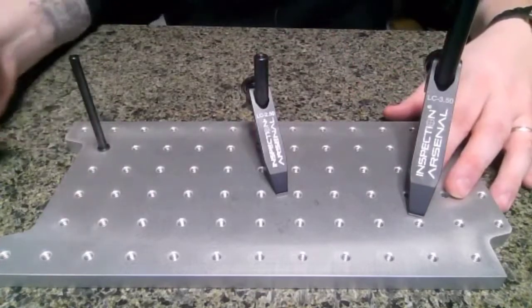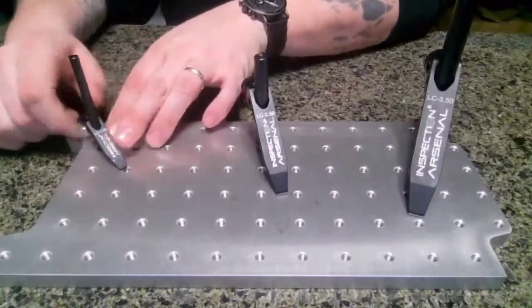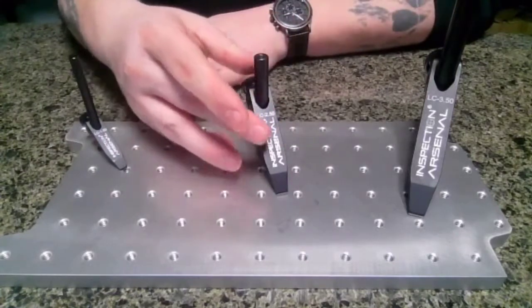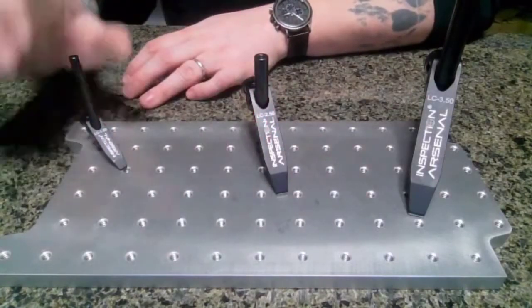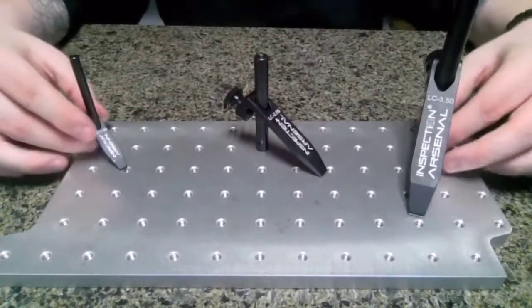As you can see, they assemble quite quickly. Go ahead and just slide it right on the shaft. It will self-align, self-level, and get you right to the starting point every single time. The posts are steel, the levers themselves are black anodized aluminum. And these are available in both quarter-20 and M6 threaded posts.